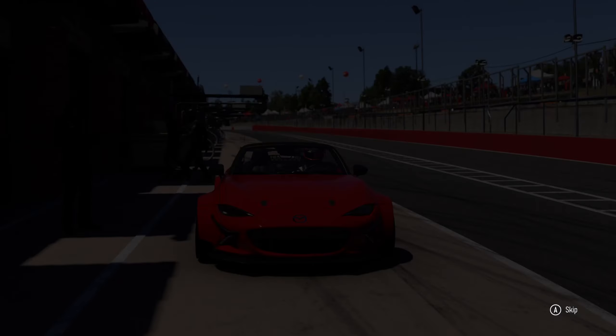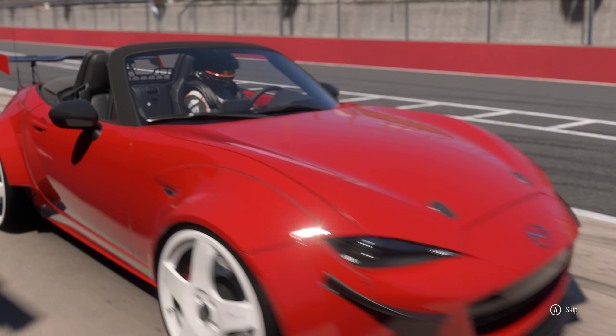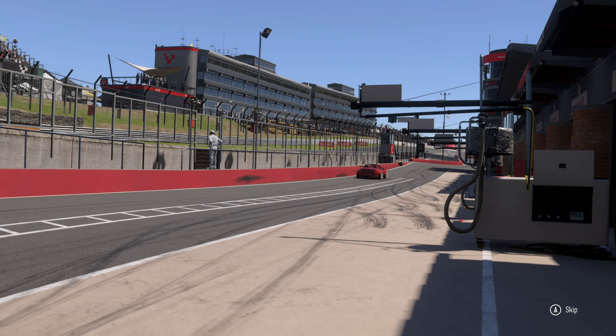Hey Forza Heads, here's a quick track guide for Brands Hatch in a 2017 C-Class Mazda MX-5 — not your usual suspect. We're going to show you how to get the perfect launch and how to take every bend.